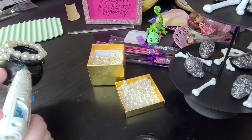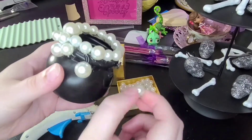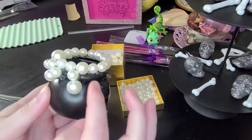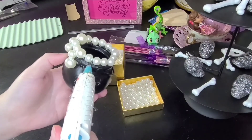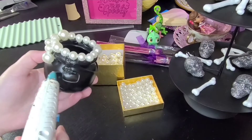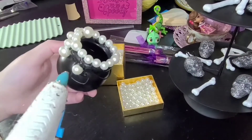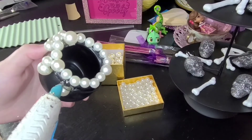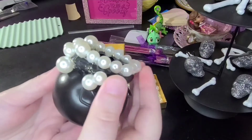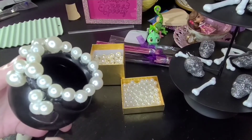I decided to do a hidden Mickey, which is what I'm doing right here. I took the biggest pearl for the head and placed it down with a generous amount of hot glue. Then I'm putting more hot glue right above it so I can put in the two smaller ones for the ears — there's one, there's two — and hey, we have a super cute little hidden Mickey!